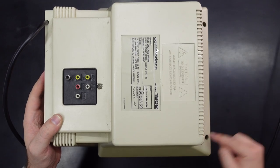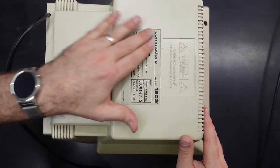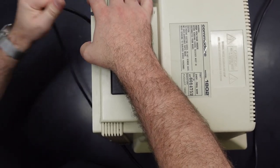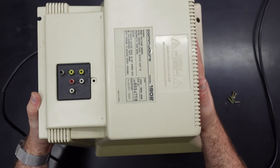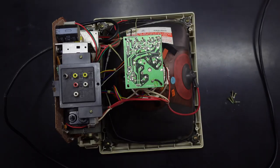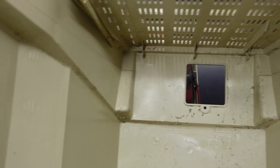So it looks like we've got two screws up the top, one at the back here holding this panel in place, and two on the bottom. That should be it. Screws are out — we just need to unhook this power cable out of this little channel here and then it should slide off. Looking in the back, there's a bit of dust and crap, but it's not too bad.